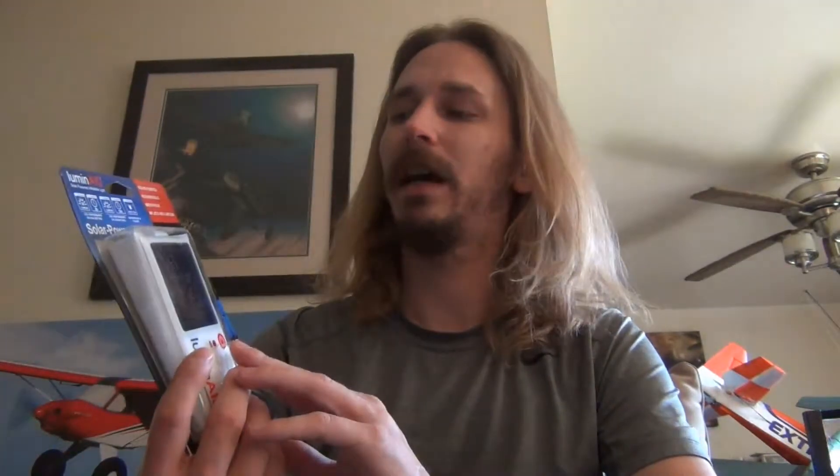First off, it's waterproof, which is cool. So if you have this out camping or backpacking, it's hanging off your backpack and gets wet — no big deal. It's waterproof up to one meter. It says it fully charges in sunlight in about seven hours. And it has two different settings: 30 lumens or 15 lumens. The 30 lumen setting will last eight hours, and the 15 lumen setting will last 16 hours.